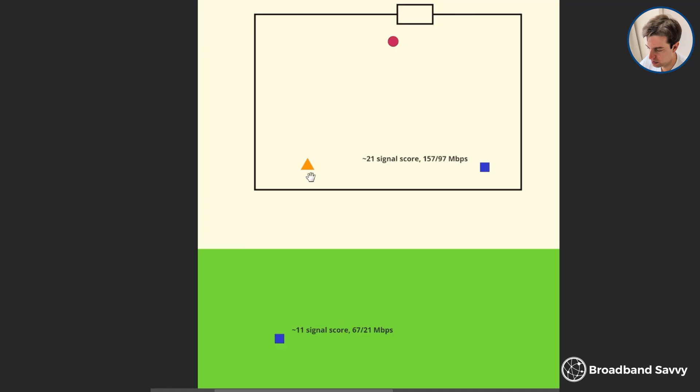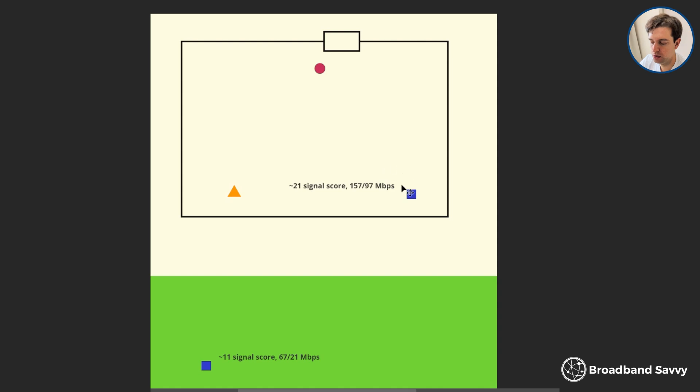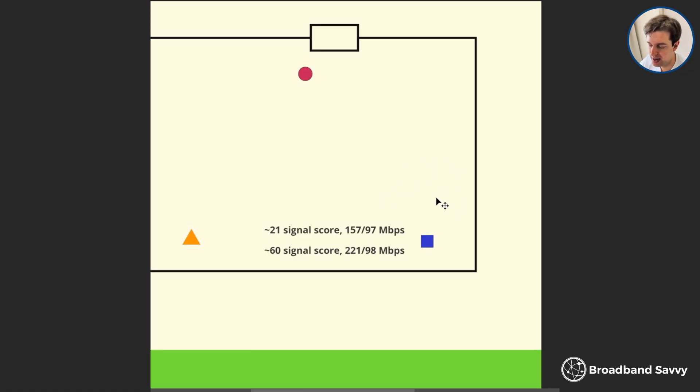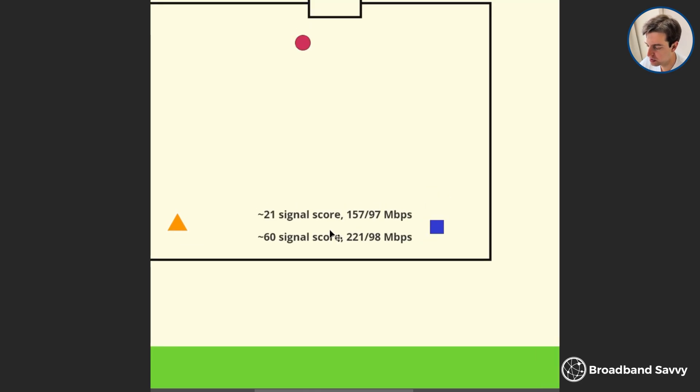Once we installed the repeater things changed quite a lot. We placed it at the midway point between the router and the test points, in a location where it was getting good signal according to the Fritz app. With the repeater installed, at the first test location we got much stronger signal and a decent increase in download speeds. The reason speeds aren't a lot higher is because there's still a brick wall and a floor between the repeater and the testing location — a second repeater upstairs would help further — but we were still getting a good increase in performance.